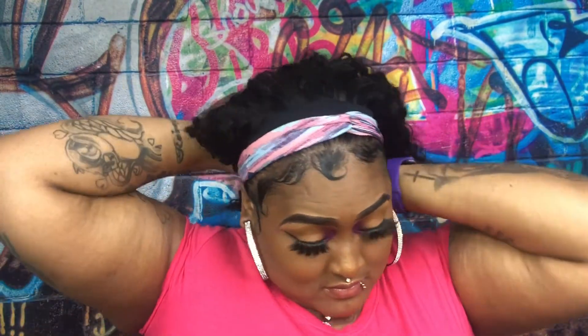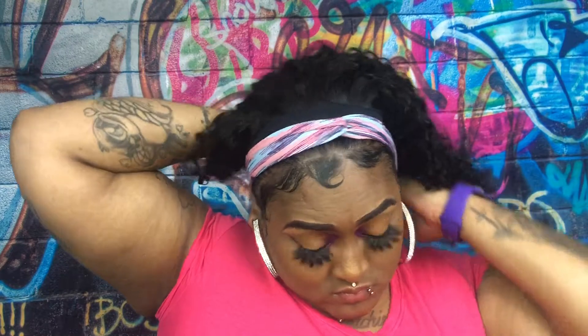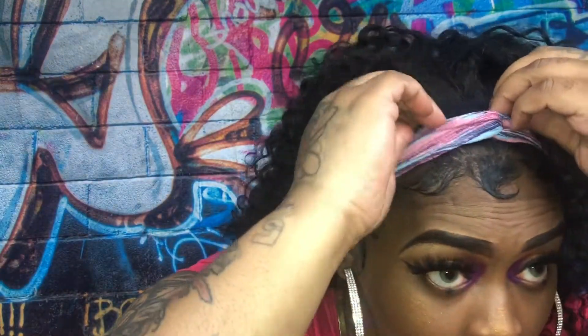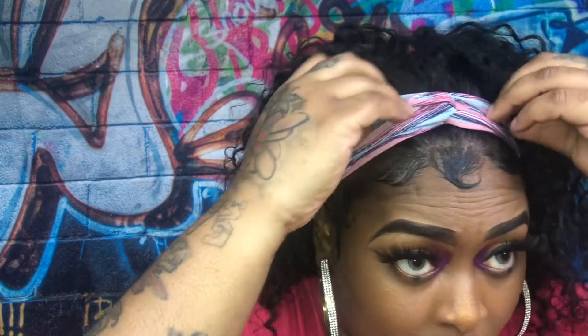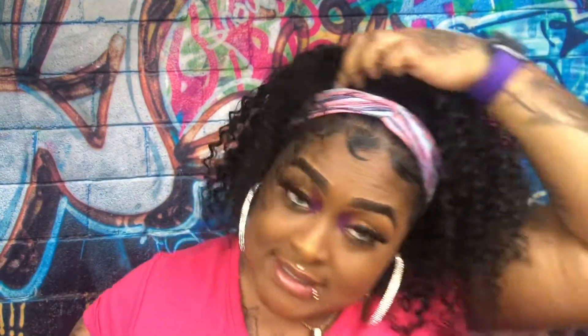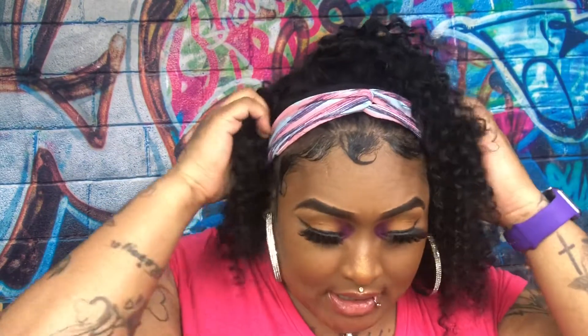Look at the back of it! This wig is super cute — something fast and quick, pop it on and go right out the door.